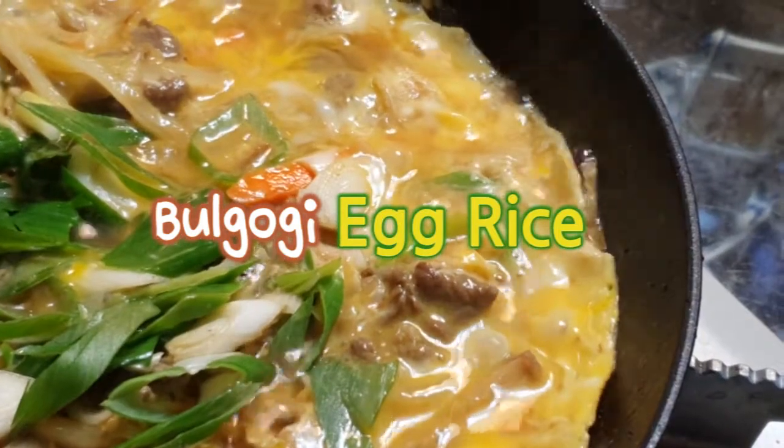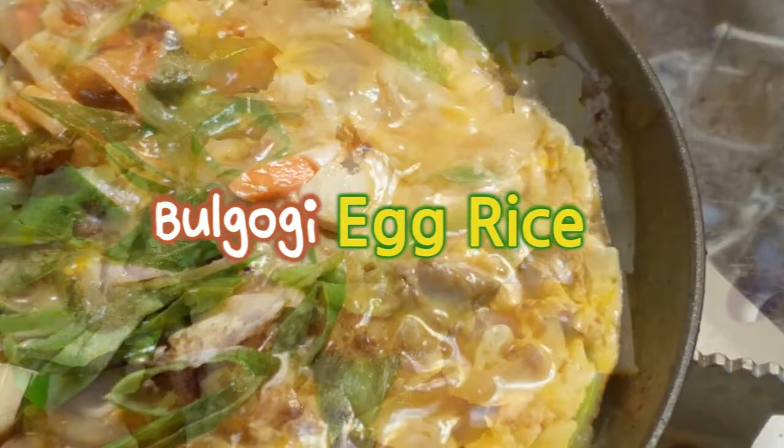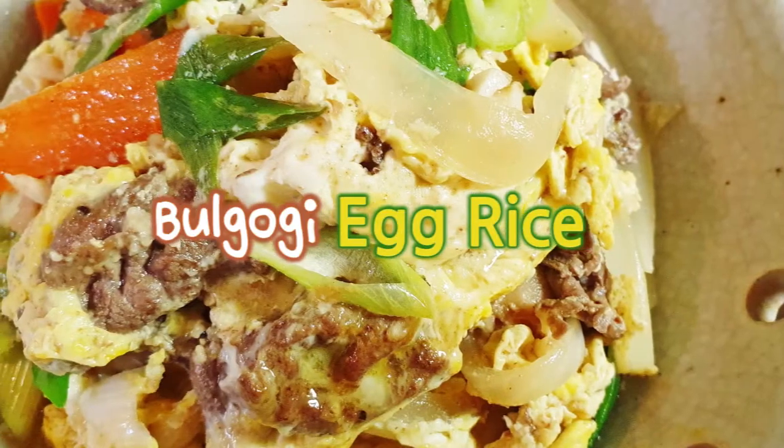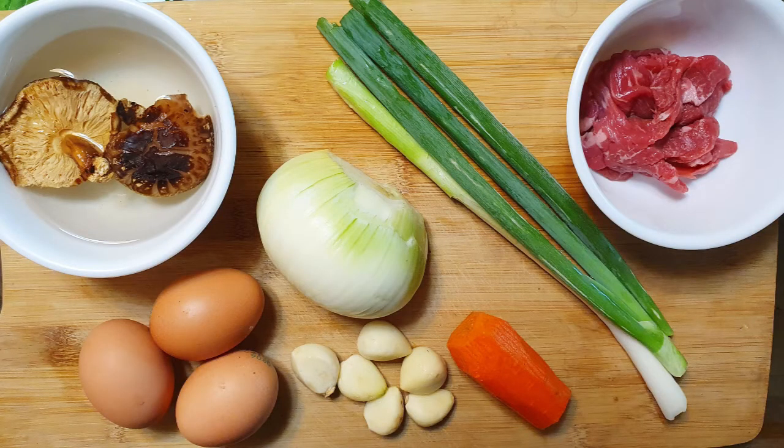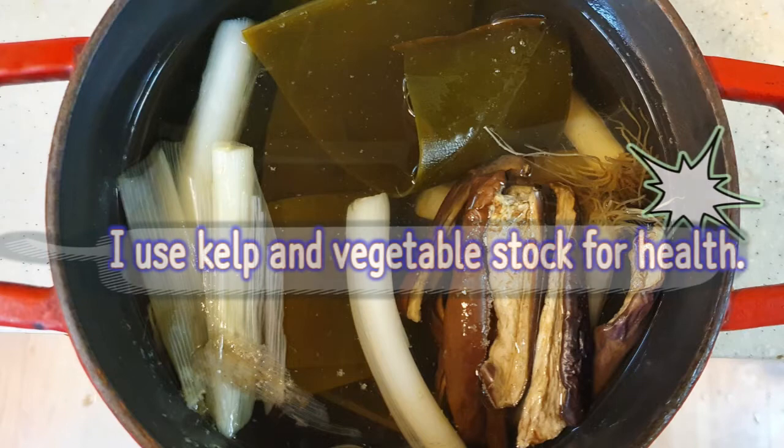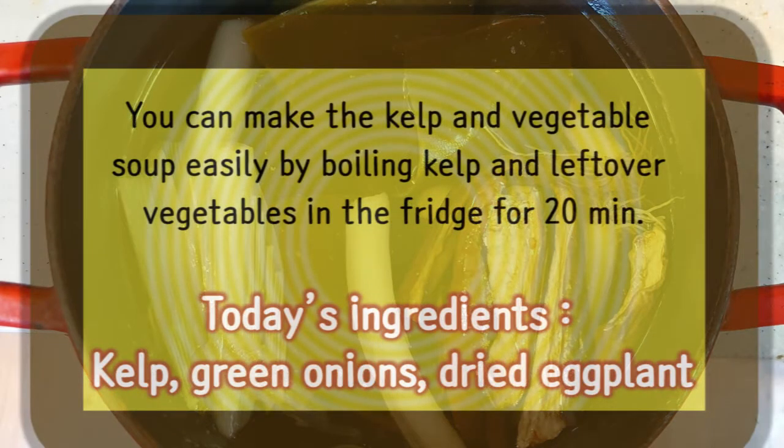Bulgogi egg rice for two people. I use kelp and vegetable stock for health. You can make the kelp and vegetable soup easily by boiling kelp and leftover vegetables in the fridge for 20 minutes.